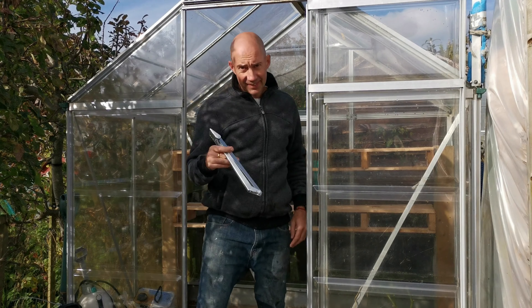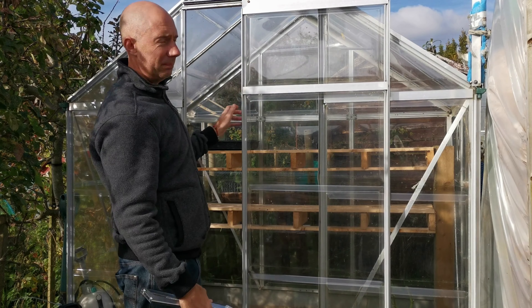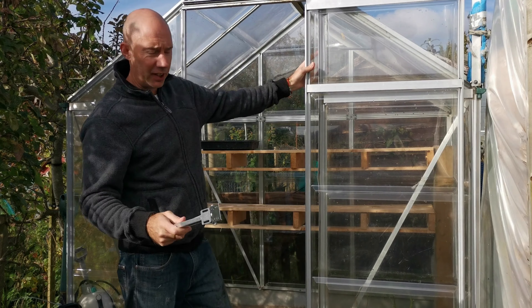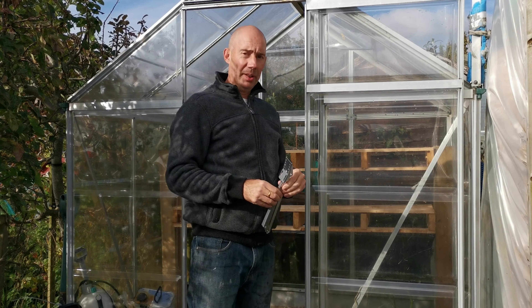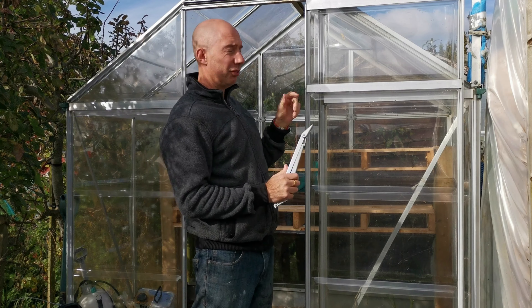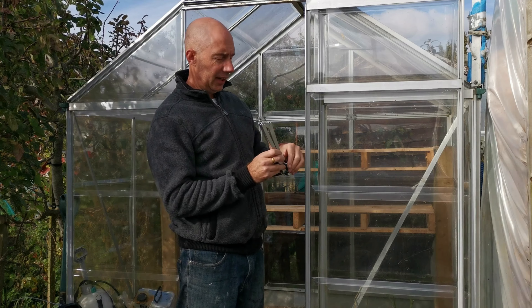Got a brilliant one for you today. If you've got a greenhouse like this — a bit shabby, polycarbonate greenhouse; glass ones are available — and if you're having trouble with overheating in the summer, you need one of these. It's an automatic vent opener, so it'll open a window for you without the use of any electricity. Absolutely perfect. It's what you need and we'll show you how to fit it.